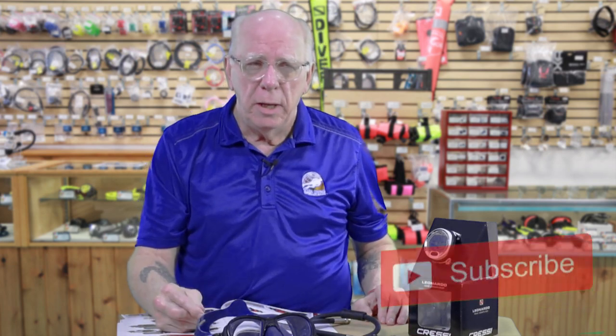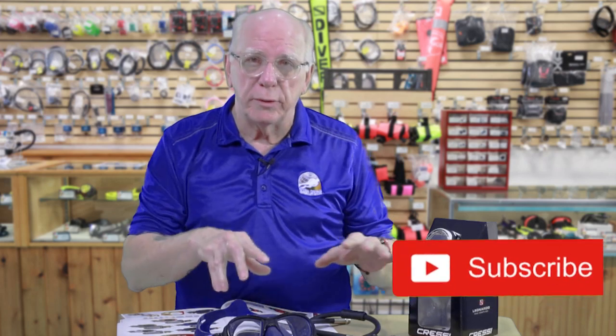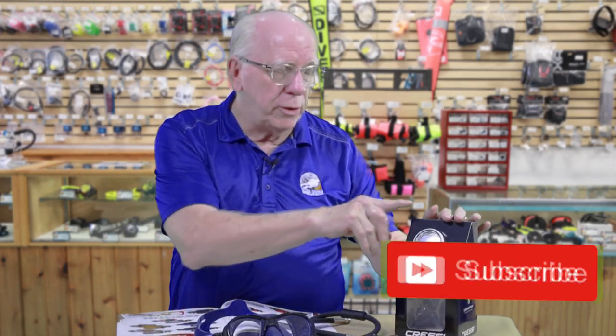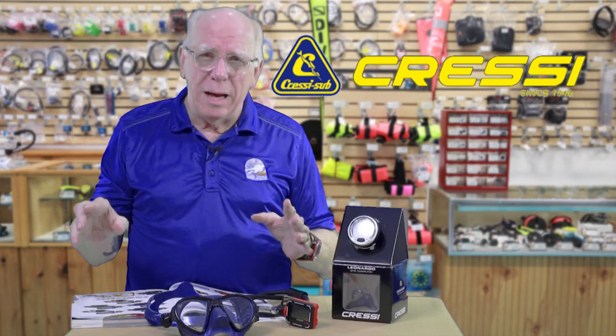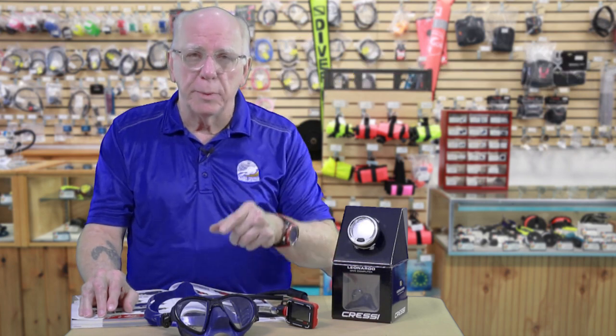I'm Bob Collins. If you have not subscribed and you want to make sure you get the full reviews on these things — and of course I'm also going to be doing a review on our ever reliable Leonardo by Cressi. One of the things that has always impressed me about Cressi is they've been around since like '46, and they're all about making dive buddies and all about making friends. So if you are not a Cressi fan, I'm sure if you own the equipment you'll become one. Thanks for watching, see you later.